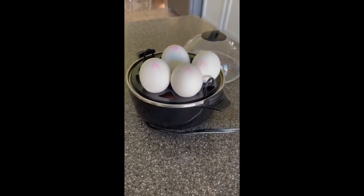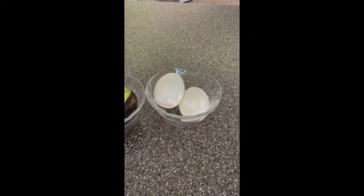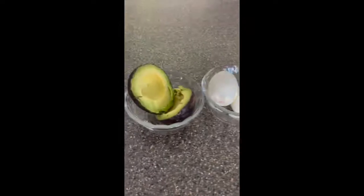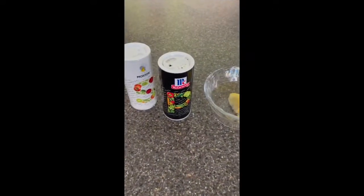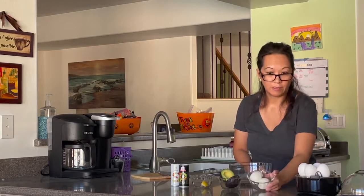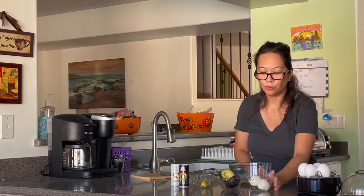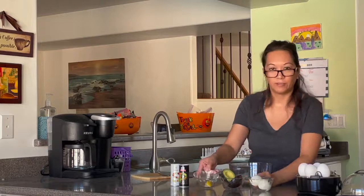Today we'll be making super egg salad. The ingredients are two hard-boiled eggs, one whole fresh ripe avocado, one slice of lemon, and salt and pepper to taste. We've already prepared the hard-boiled eggs, and we have a ripe avocado, one slice of lemon, salt and pepper to taste.